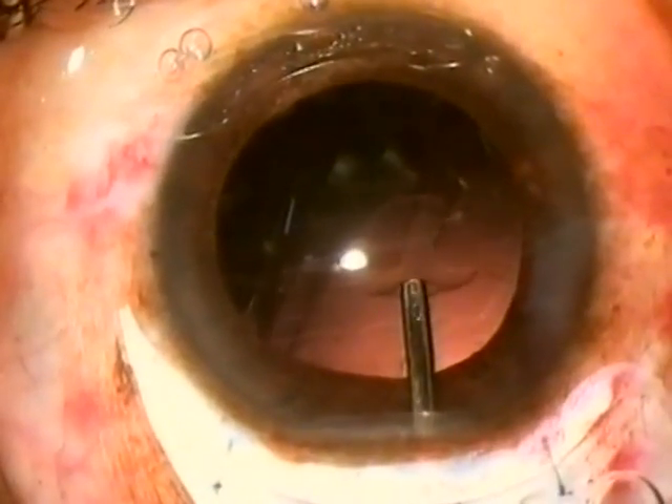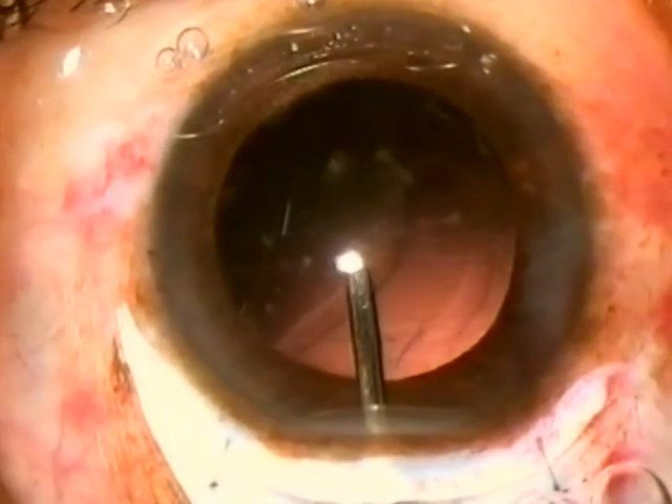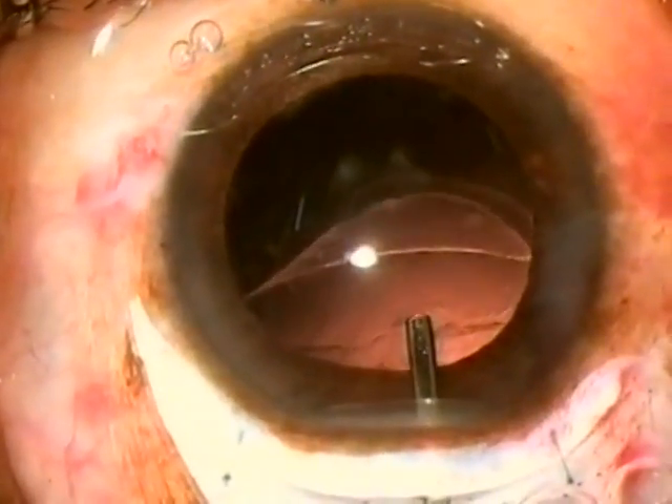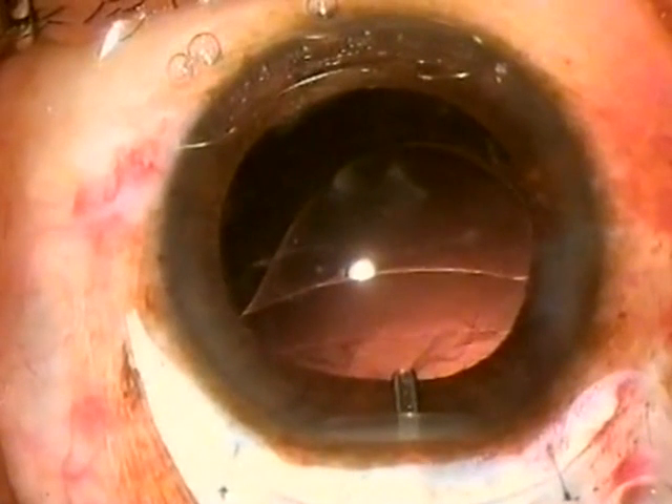A viscoelastic substance such as methyl cellulose can be injected into the eye before the implant is inserted. Viscoelastic makes the surgery safer and easier. HPMC — Highly Purified Methyl Cellulose — is readily available.